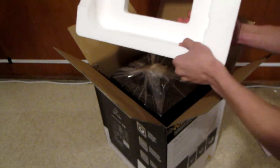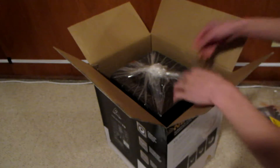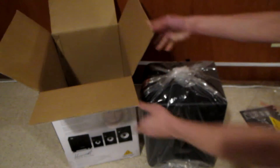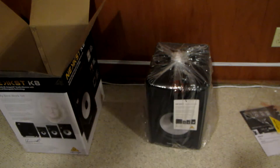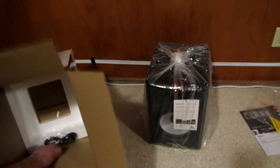It's actually a very nice sticker that you can put on whatever, with the Behringer logo. And some nice thick foam — very nice to keep it safe in the package. Oh man, that's heavy. Alright, so here's the speaker inside a little plastic.